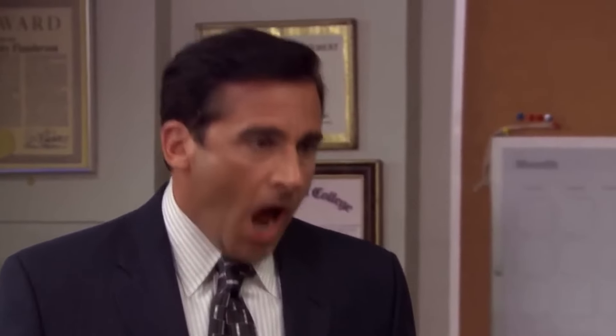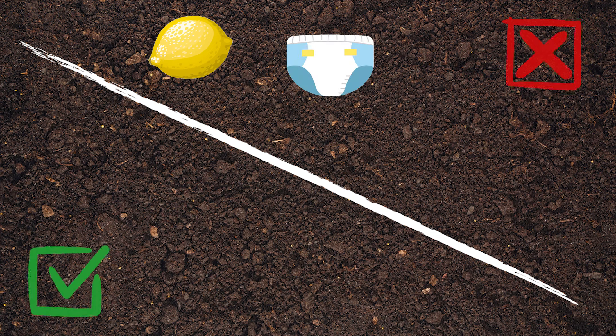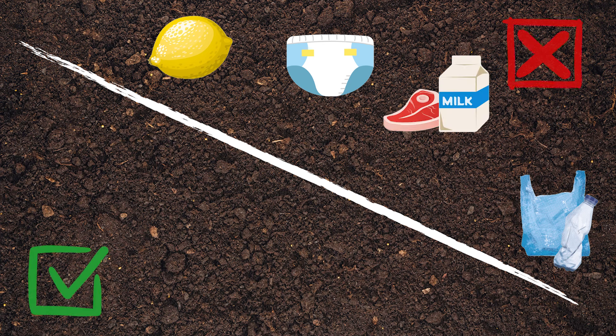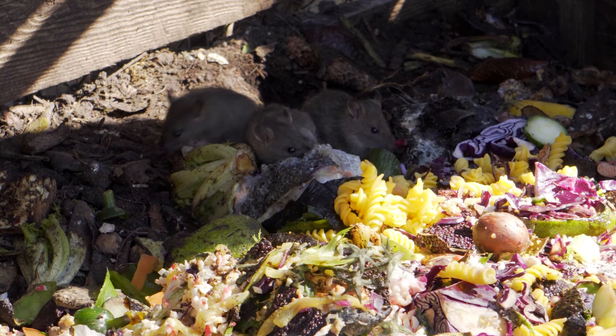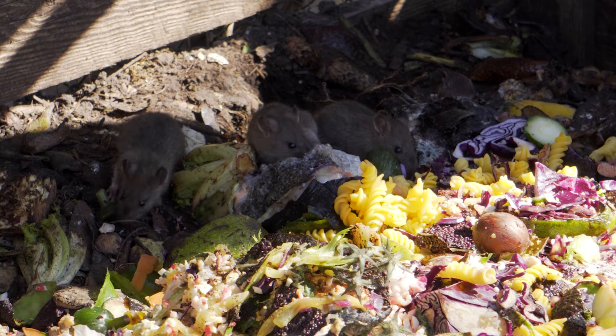Certainly one of the noes: do not put citrus in. Don't use anything like nappies — that's a no. Plastic is a definite, definite no. And of course, anything that's meat or dairy, do not put in a compost bin. Not because it doesn't break down — of course it does — but it may attract rodents, and you don't want mice or rats around.